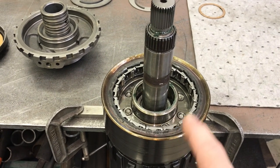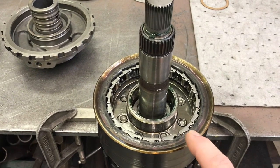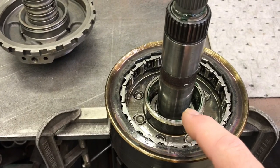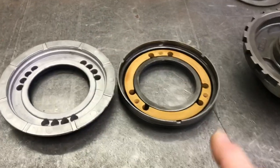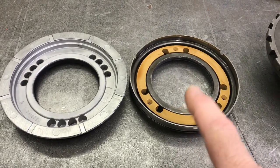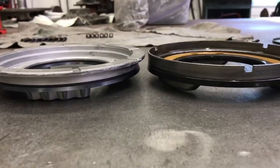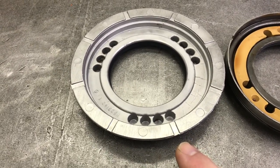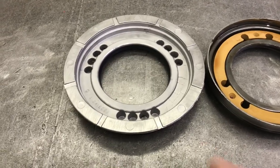I also lubed the bushing where the reaction carrier rides on the center support. For the center support, I'm converting from a steel piston — which has provisions for six return springs but only comes with three — to the aluminum piston, which is the same height dimensionally but has provisions for 12 springs. I've read that the hydraulics overcoming the increased spring pressure creates a firmer shift and increases clutch capacity. In a nutshell, I see 12 holes, so I'm going to fill it up with springs.